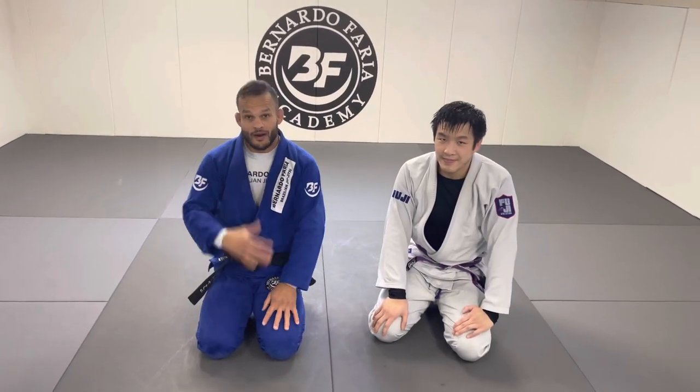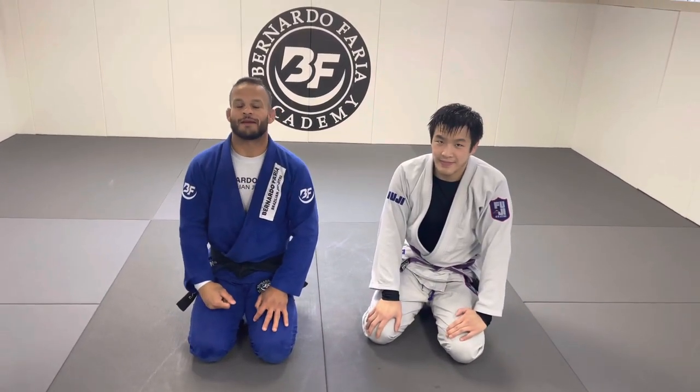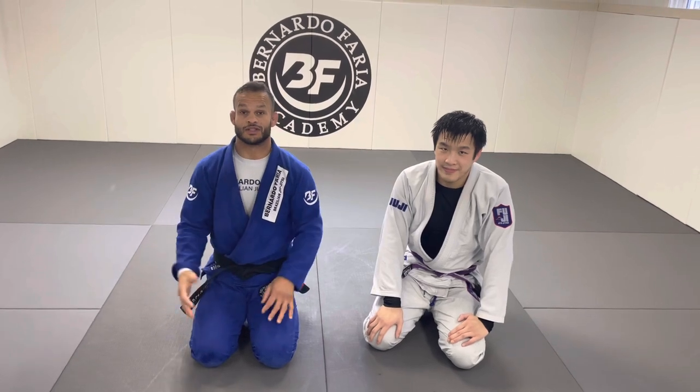What's up everyone, welcome back to my channel. I'm Marco Tinoco, Marcelo Garcia, Black Belt, 5-time world champ.